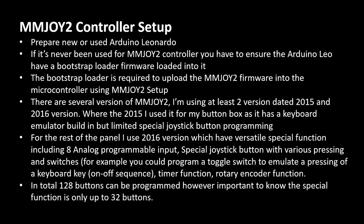Setting up the mmjoy controller is one of the key features in this process. I prepare a new or used Arduino Leonardo — first ensuring whether it has been used as an mmjoy controller before. If not, it is usually not ready, so I have to ensure the Arduino Leonardo has a bootstrap loader firmware loaded into it first, because without the bootstrap loader it won't be able to upload the mmjoy2 firmware. If you're already using an Arduino Leo or board that has been used as mmjoy2, the bootstrap loader step is not required.